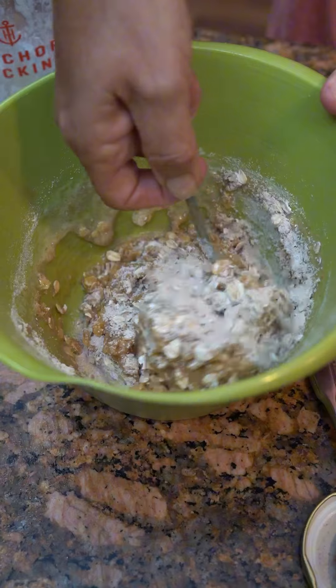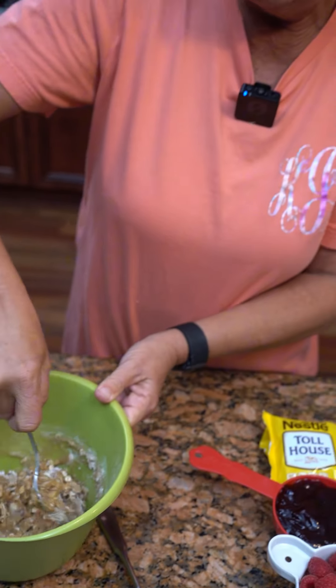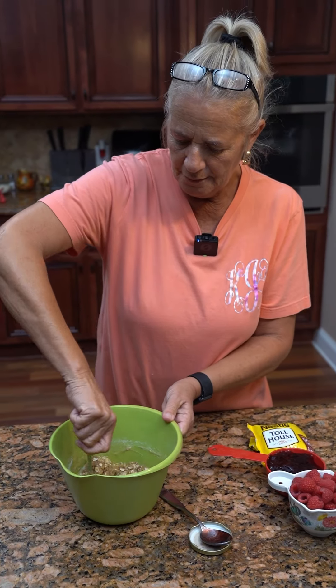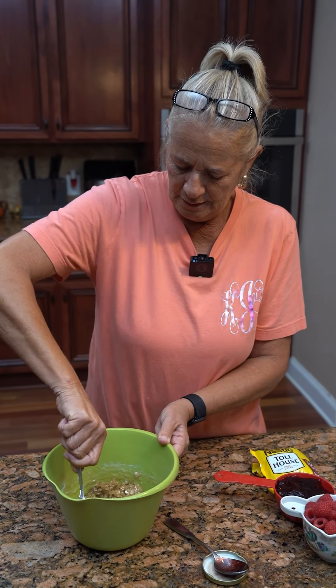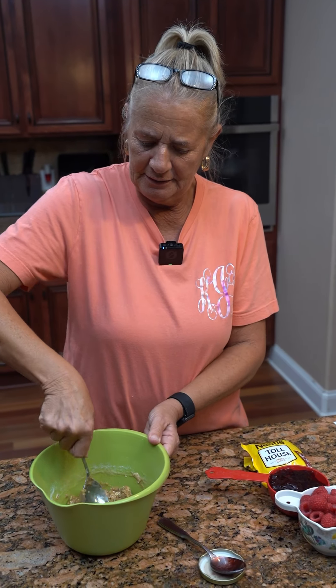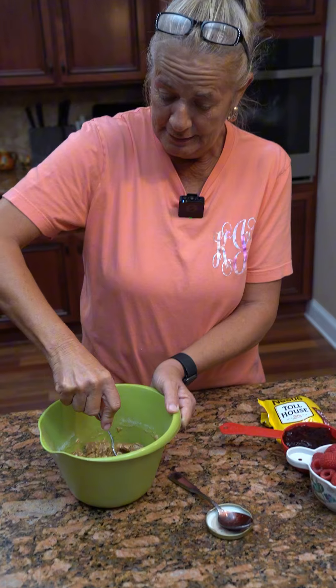It's probably going to be like just a topping — it's crumble-like. I think I'll call it the crumble. We're going to post a separate video of these with ingredients and stuff so y'all can do it. This has got flour, oatmeal, brown sugar, butter, and cinnamon.